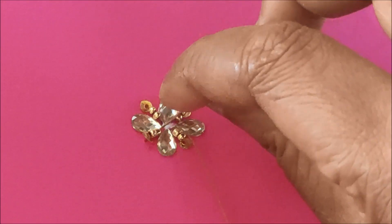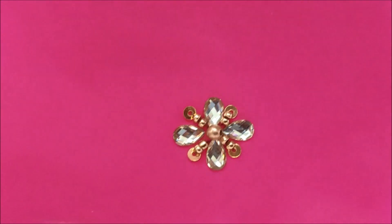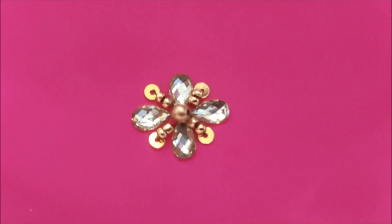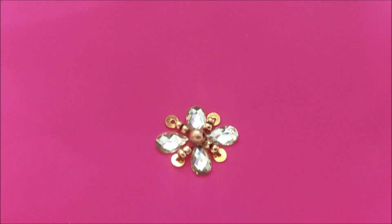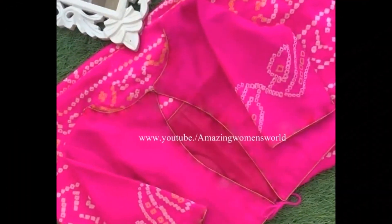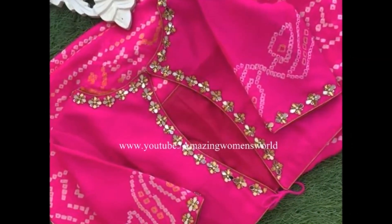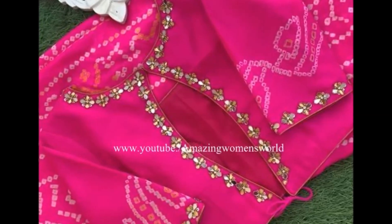And in the center I'm gonna join a two mm gold metallic bead. This is how, once the booty is completed, the final look — a silver finishing with the gold sequence work pattern. The combination of silver and gold really enhances the pattern. In this way I have turned this simple blouse into a new designer blouse.